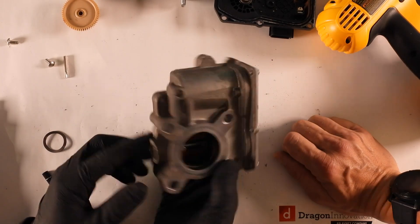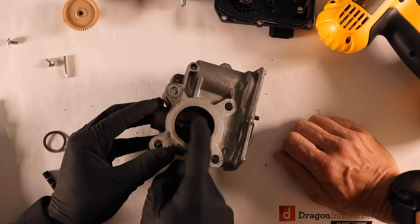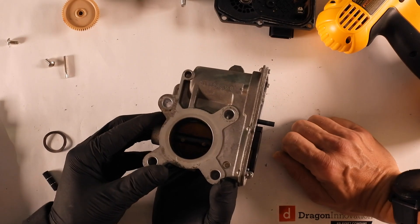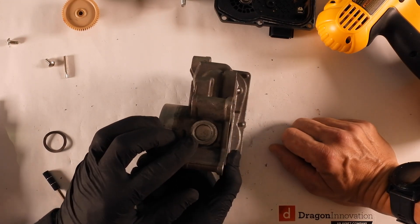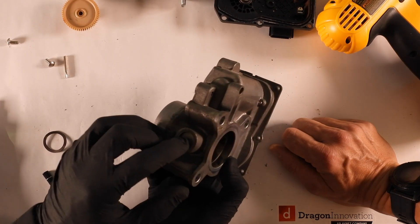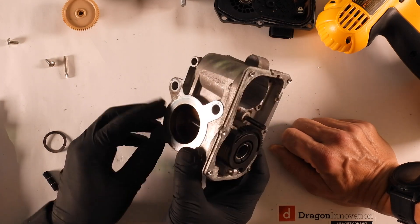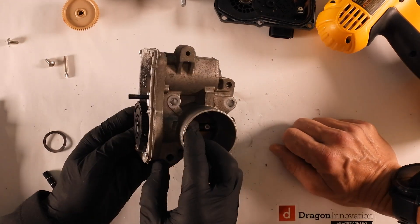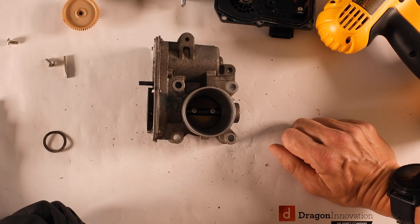How does that pin continue around that throttle plate? On this side, I'm guessing there's a bearing or something to guide it — something press fit in there. We're going to have to grind it off, because it's not meant to be opened or removed. Well, we'll do a little homework and circle back — take a little break, get the tools, and come back.